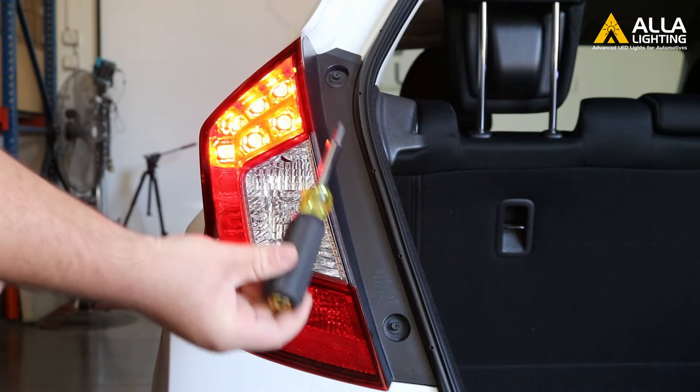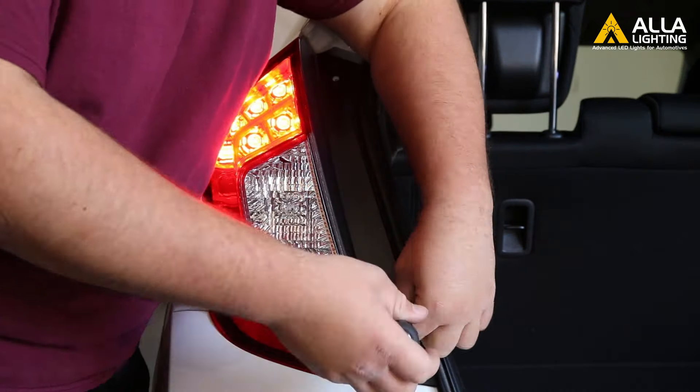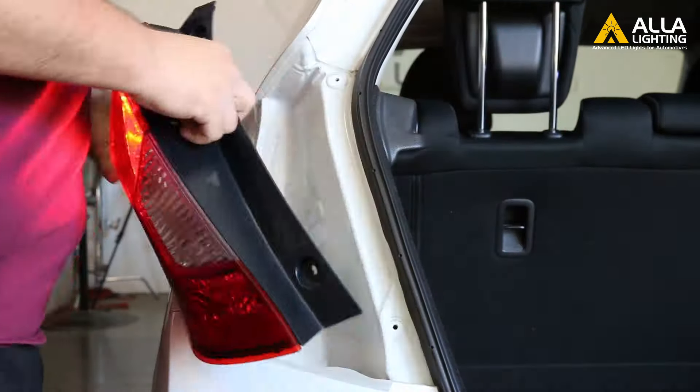The first step is to remove the two bolts holding the tail light in place. Using the screwdriver, remove the bolts and place them off to the side.